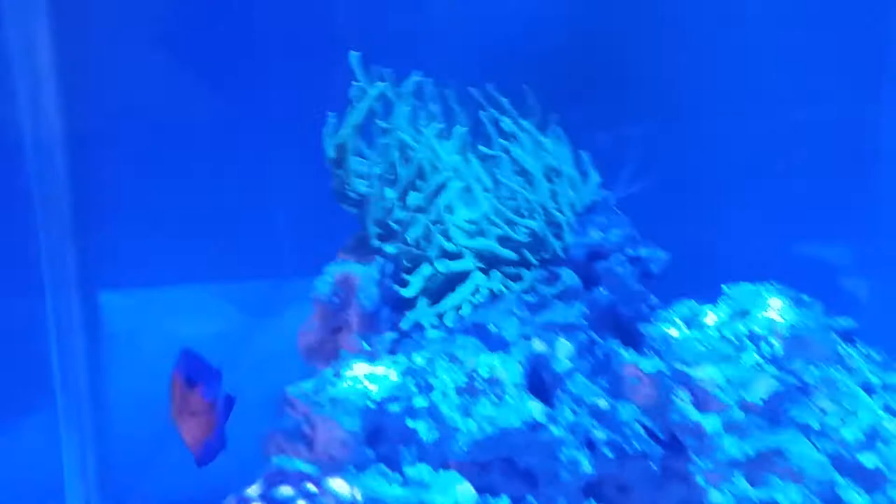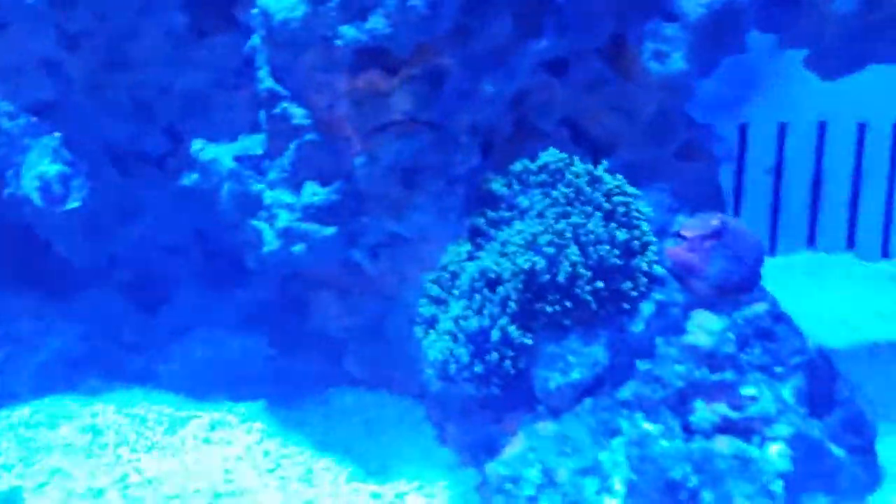And you can tell the difference — look at that without the filter, it looks awful.